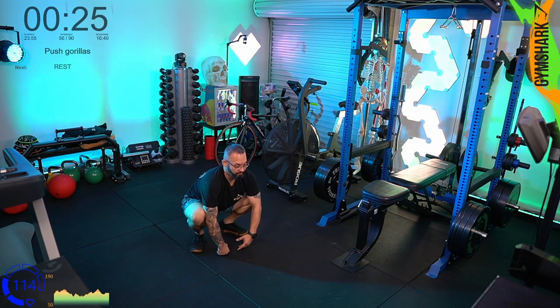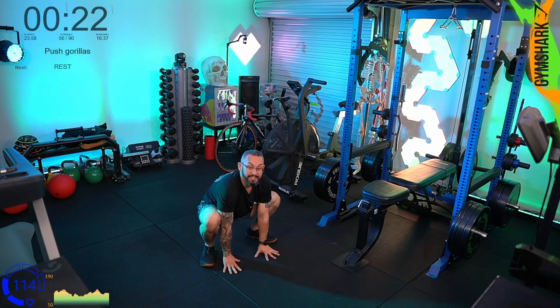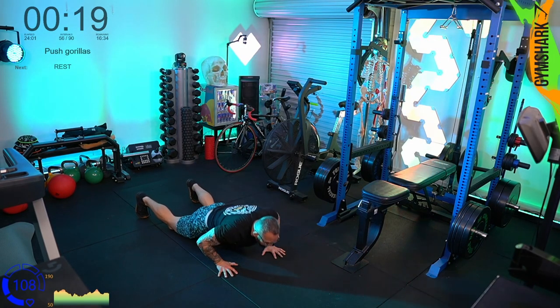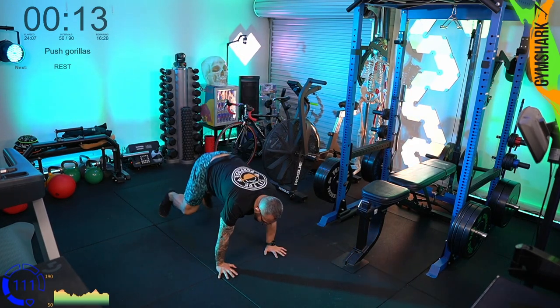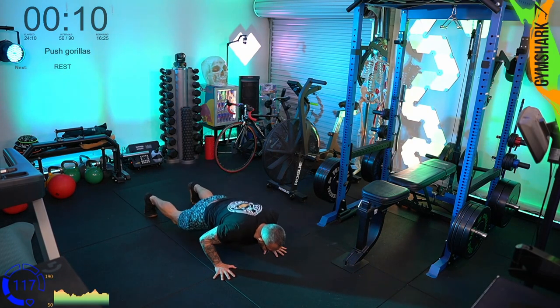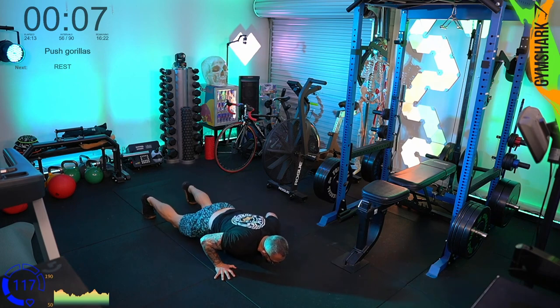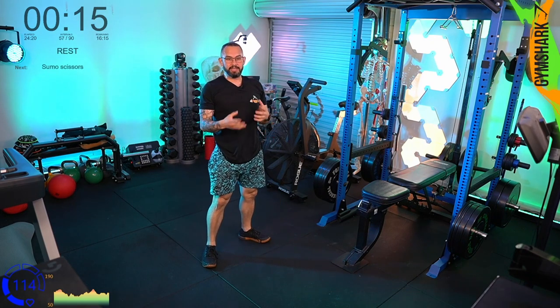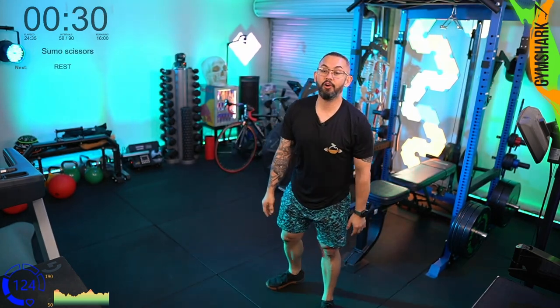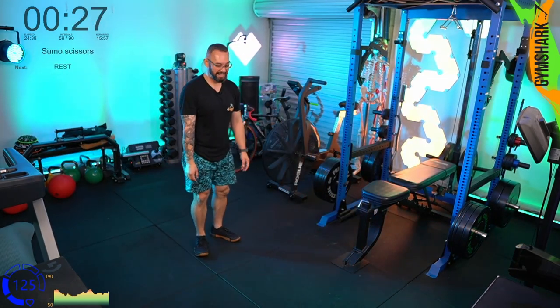Round 2 push gorillas — down on the floor, doing the push-up and into the gorilla. I nearly jumped up into a burpee by reflex, because this is the bottom half of a burpee. When I call squat thrusts a half-burpee, that's the top half. The push gorilla is the other half — the bottom. So beginners, once you get used to squat thrusts, and intermediate, once you get used to push gorillas, you tie the two together and you become a burpee master.